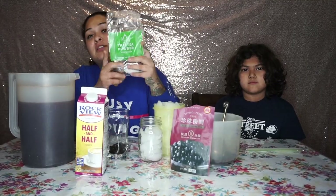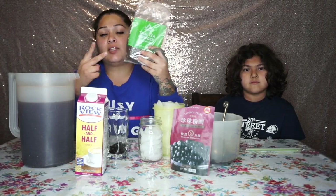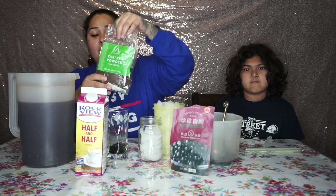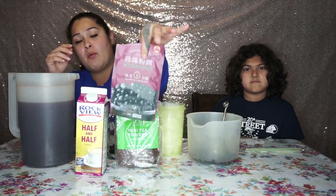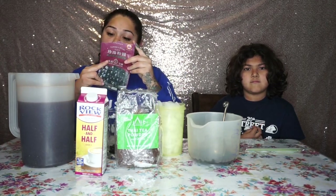The instructions for the Thai tea are: for every half cup of Thai tea powder you use, you have to use four cups of water. In total I used two cups of Thai tea powder, so that's 16 cups of water.